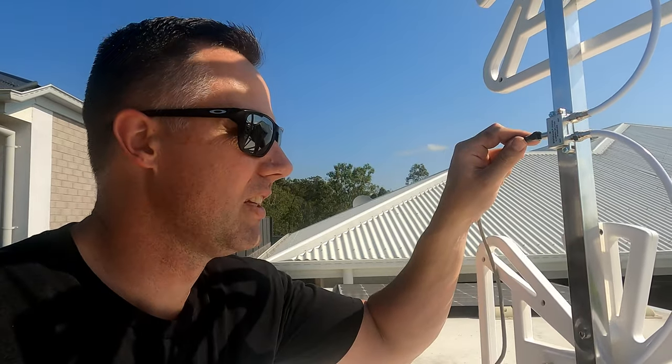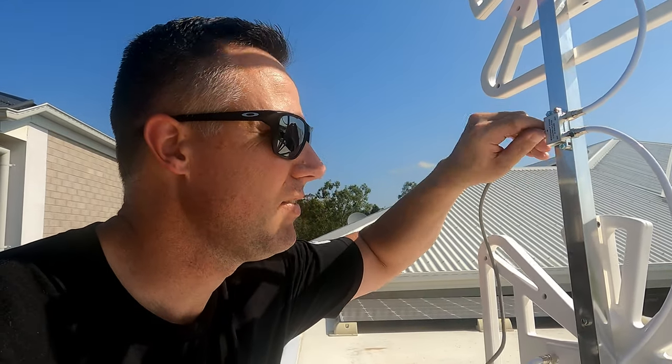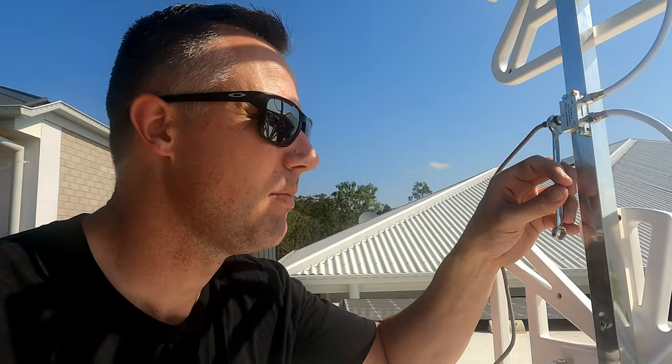Next we've got to screw on the coax cable onto the splitter here — really, really simple. Just line that up and screw it in. You want to go finger tight, and then grab your 11mm spanner and turn it about another half a turn. Don't go too tight — that's enough for a waterproof and tight connection.